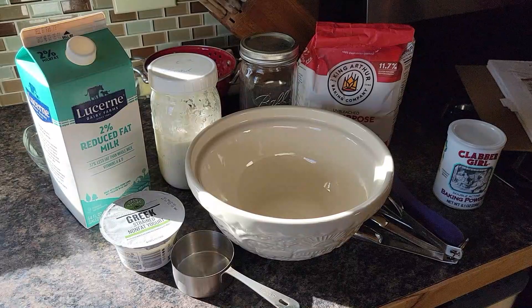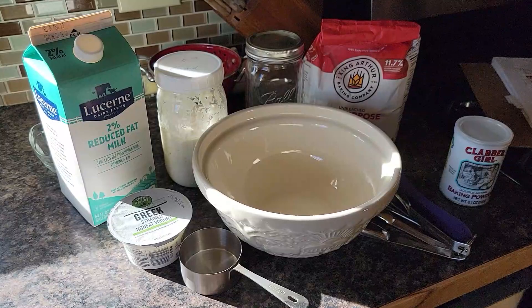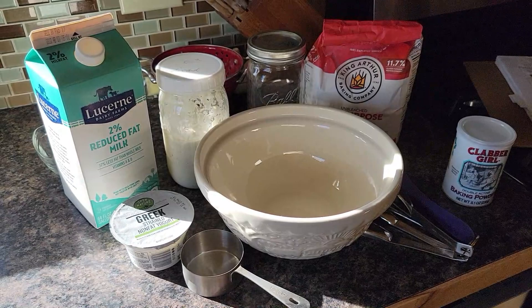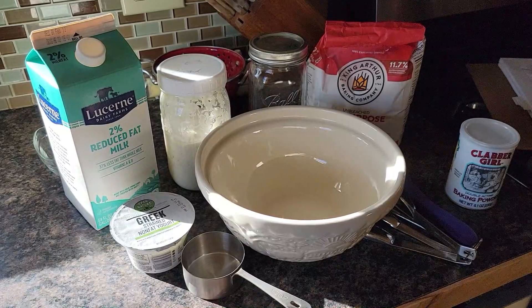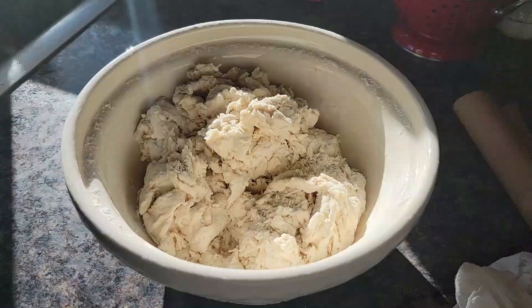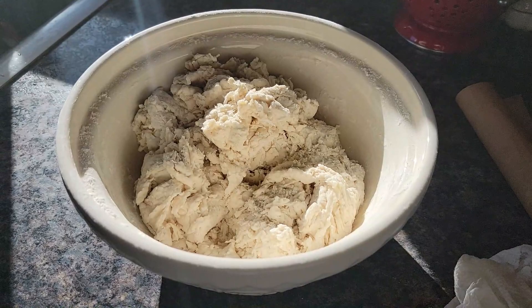Every week I should be using my discard to make either focaccia or naan. It can go in the freezer after it's cooked and be ready, because we both love naan. It's just unfed discard, some milk, yogurt, salt, flour, and baking powder, and then a little bit of melted butter at the end, cooked in a cast iron skillet. I'm going to mix it up and let it rise for a while.